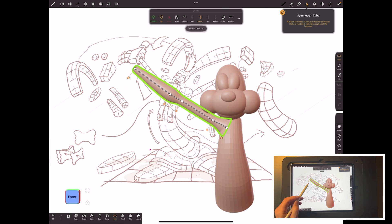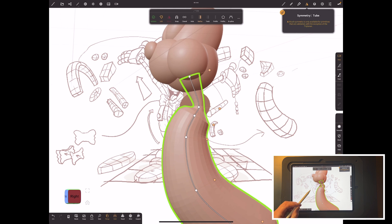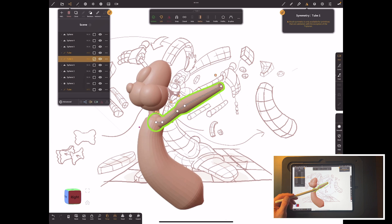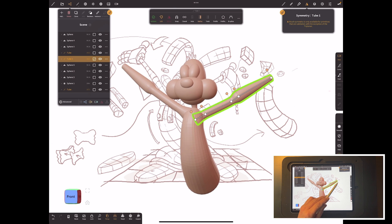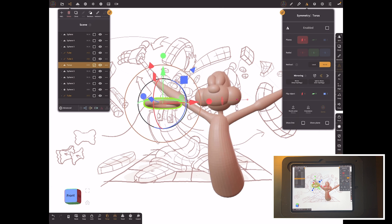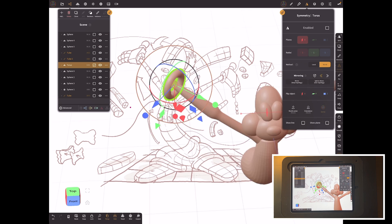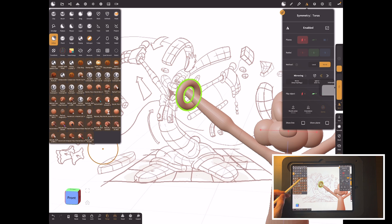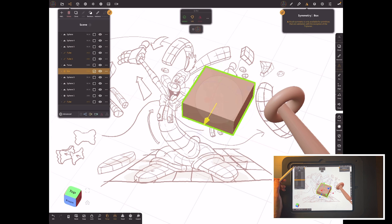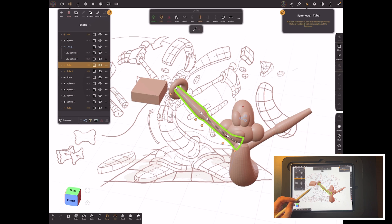For the arm I'm going to use tubes. The great thing about tubes is you can set the radius — if you hit all three buttons you can make each point along the tube a different scale, and that's how I shape the arms. That's a very important one to learn — look up a tube video if you're not familiar with it. A basic torus for the end of this portion, the end of the glove.